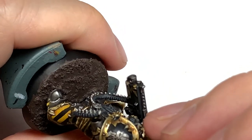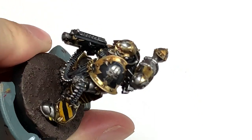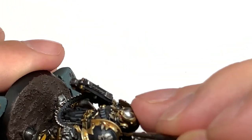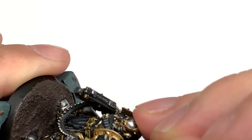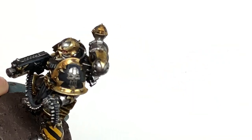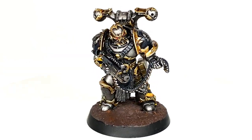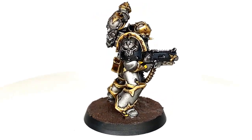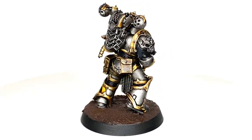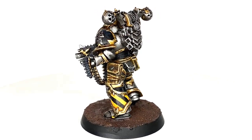Once you've tidied that up, that is it — a pretty simple but pretty frustrating process in terms of the thin lines. That's the finished chapter badge. I'm pleased with how it turned out; some of the thinner lines could maybe do with a slight bit of tidying up, but as you're doing more and more in a squad that will get tidier and tidier until you've got it down to a T.